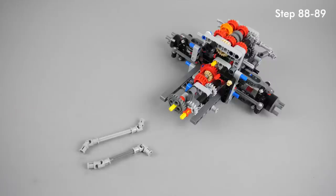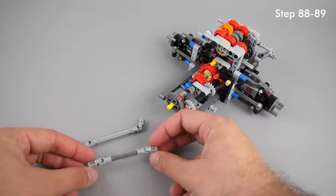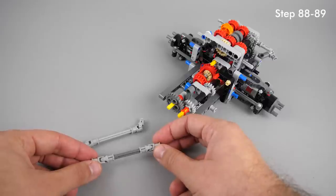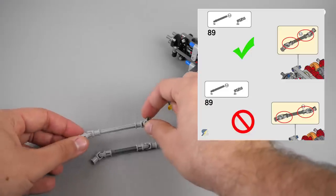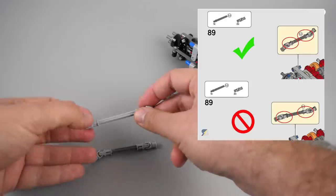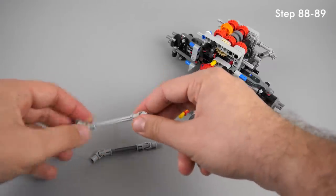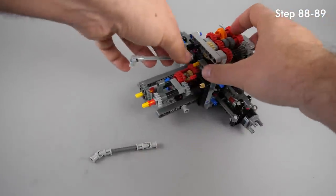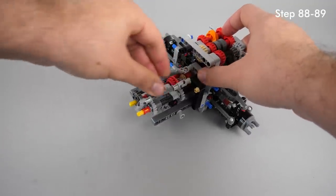At steps 88 and 89 you add the input and output axles of the gearbox with 4 U-joints. Their orientation is very important — a wrong assembly can be the major cause of sluggish drivetrain and cracking noise. The first version of the printed and online manuals showed the wrong assembly at step 89, but that was later corrected and new sets come with an updated manual. You need to make sure that on the axle both U-joints have the same orientation — the notches on them should face the same direction. I linked above my detailed video about this issue.